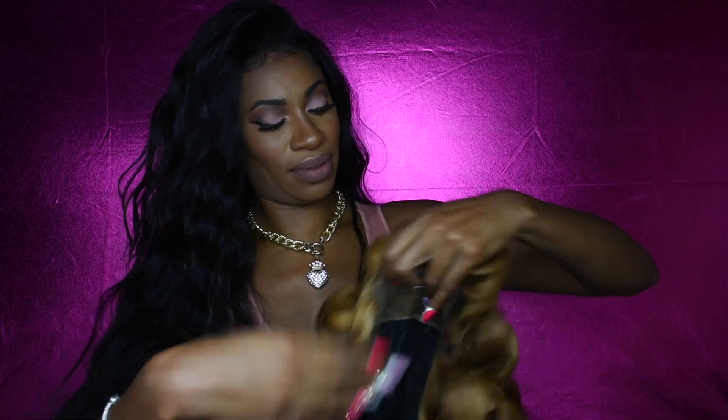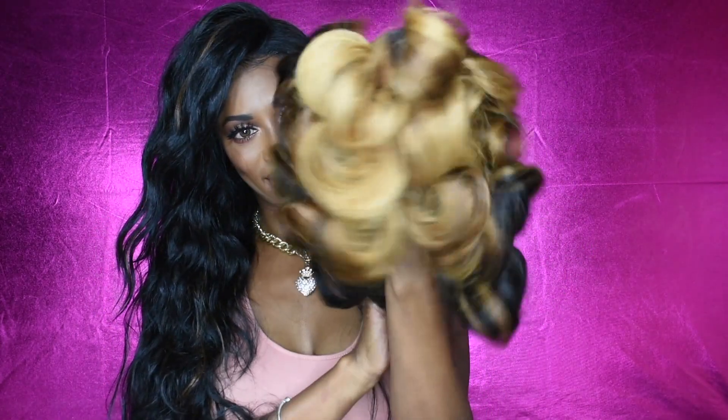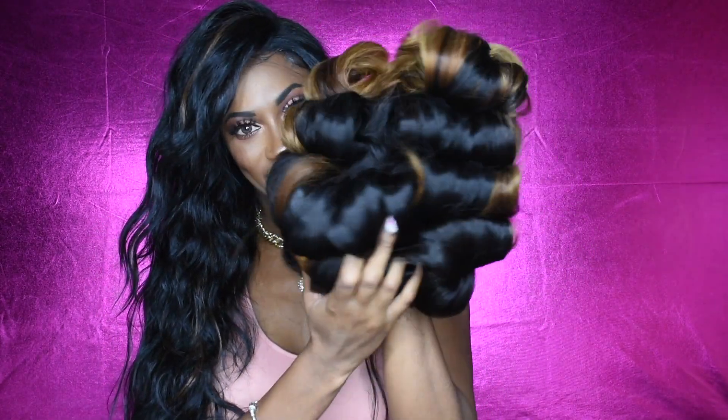Hey family, thanks for coming back to watch another video. Today I will be showing you guys this unit from Longkey — it's really, really pretty. I did bleach it myself; if you didn't check it out before I bleached it, I do have a video up on my channel and I'll link it.